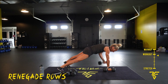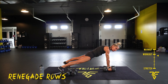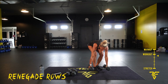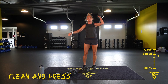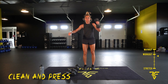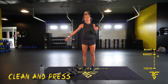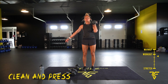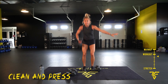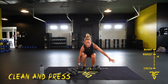Now renegade rows — body straight as a board, everything tight. Take those dumbbells to your chest, elbows straight back. Deep breath. Now you're going to stay and press — pick your side. Legs shoulder-width apart, clean it up, press, shoulder, push down. Five seconds, switch sides — make sure you're looking straight ahead as you come down. Use both legs, not your back.